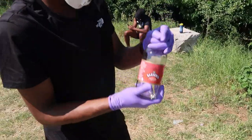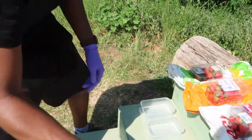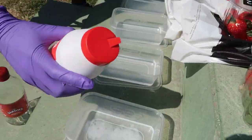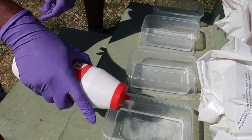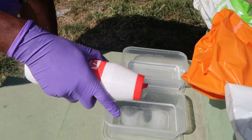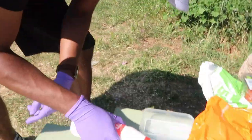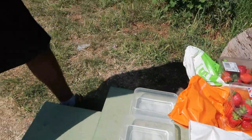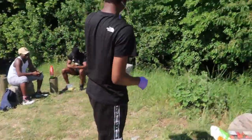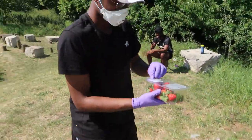That should be enough vinegar. Now we're going to put some salt in it. Worms can't survive in this — when the worms come out, it makes the environment quite acidic for them so they end up popping out.